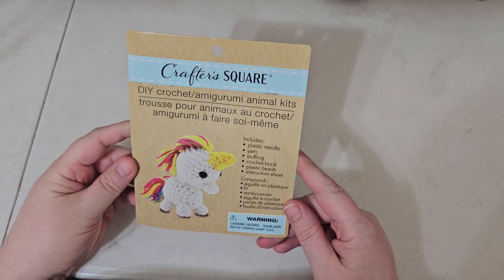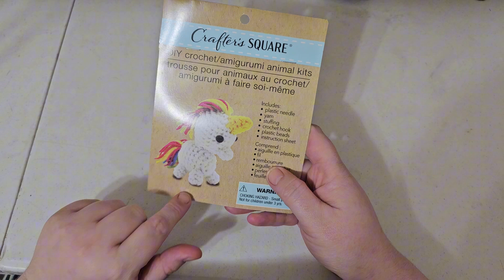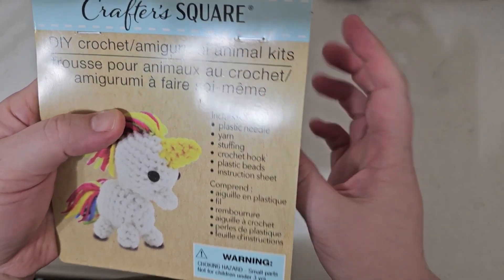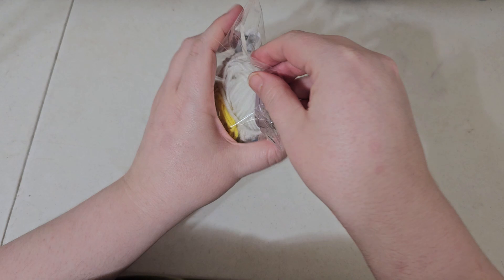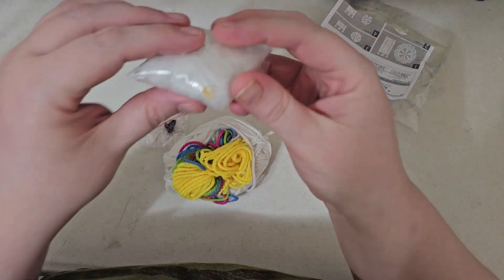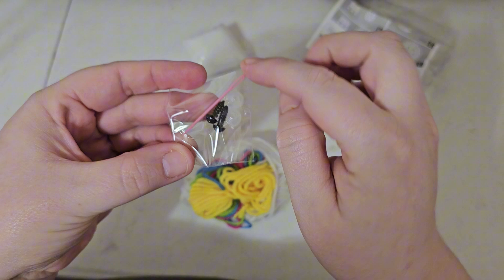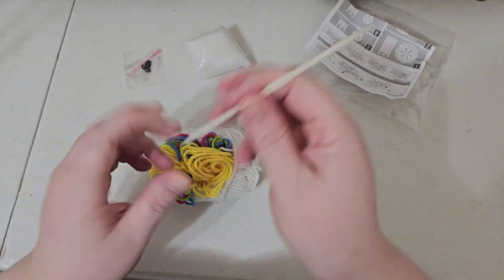Here we are at the table with our Crafter Square DIY Crochet Amigurumi Animal Kit. Today we're doing the unicorn. According to the package, we should have a plastic needle, our yarn, stuffing, crochet hook, plastic beads, and our instruction sheet. Let's open this up and see what we got inside. First off, here is our stuffing — looks like your run-of-the-mill cheap kit stuffing. We've got our eyeballs with our plastic needle, and our crochet hook. I'm planning on using this crochet hook that comes with it.